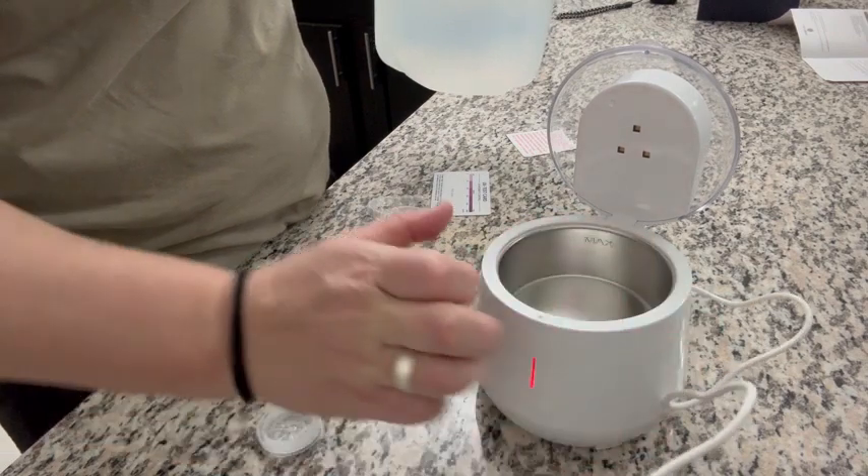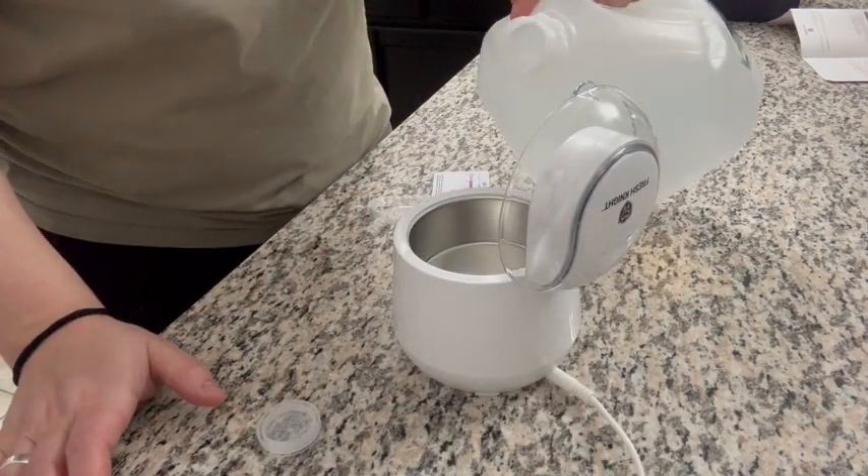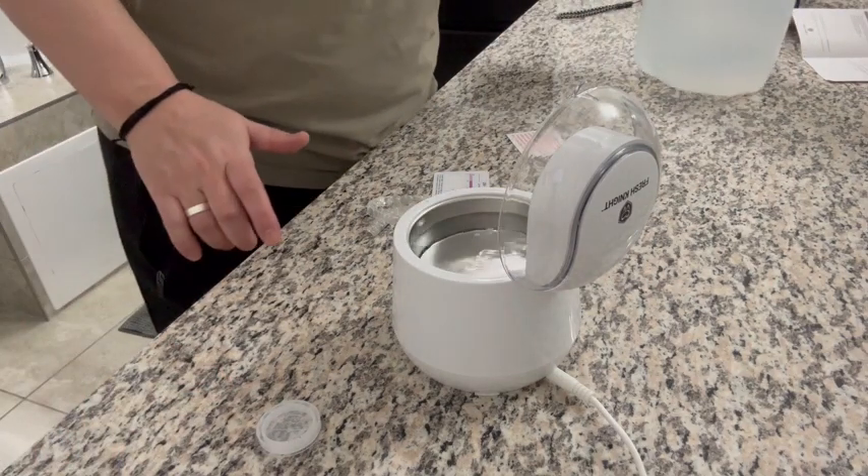There is a max fill line so you want to pay attention to that and never fill past that line. But we're going to go ahead and fill it up right up until that line.